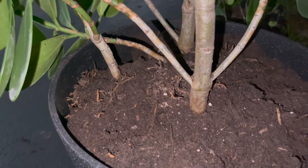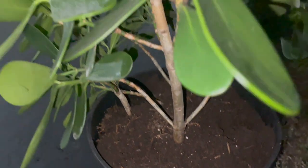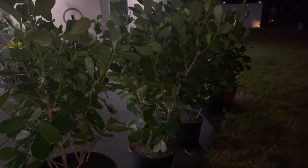I probably could use a little bit more soil but I'll do it tomorrow because I really can't see out here. But at least one is done — three more to go.